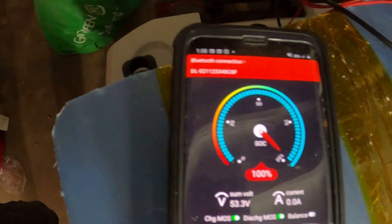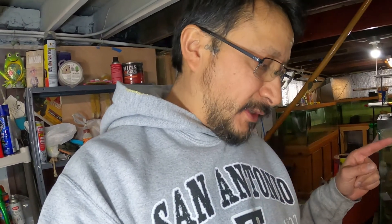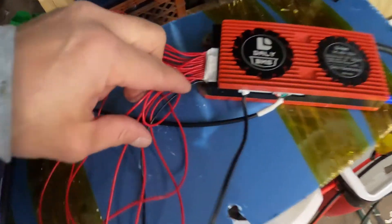Let me figure this one out. Oh my god, you have got to be kidding me. I wish you could have seen this — it's connected, the Daly BMS is on, no power to it, no charge voltage to it, nothing, no shorting — nothing. The DIY Battery Forum on Facebook, you are amazing. They helped me out with this.